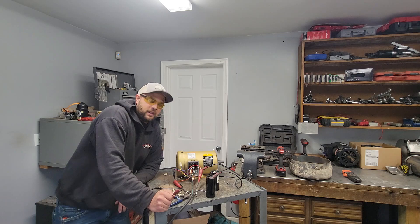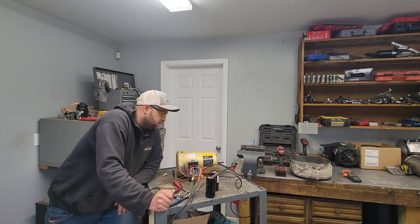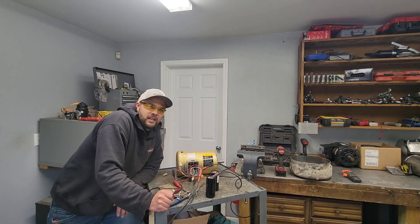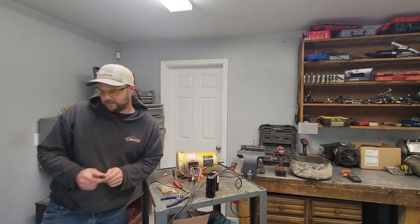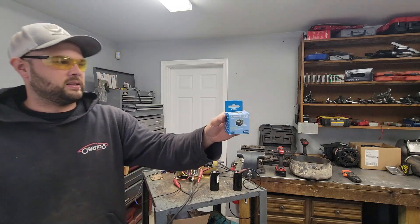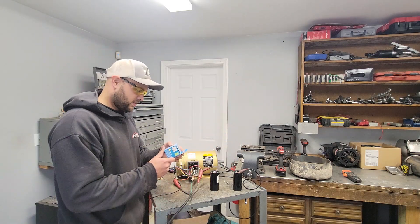Now you'd ask: is there a way to make this motor start itself so I don't have to manually touch the wire? Yes, and it's a little more complicated — but maybe it doesn't have to be. Get one of these motor starting relays, good for 50 amps.